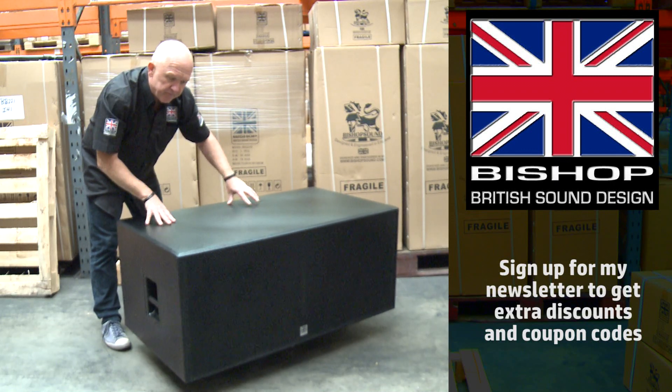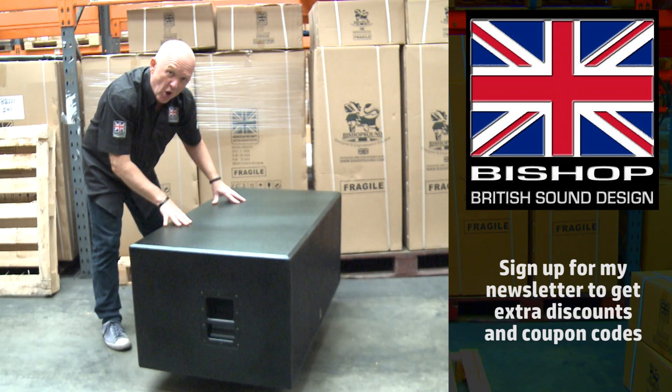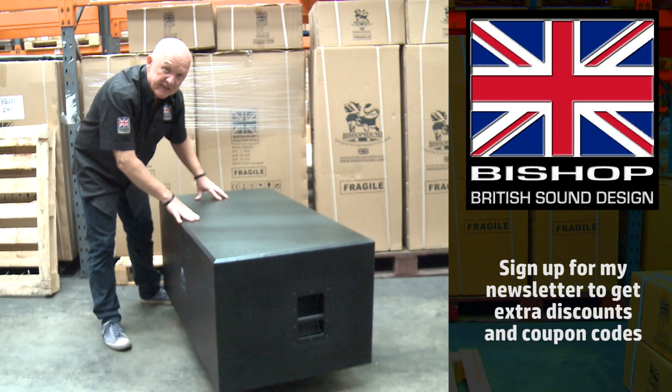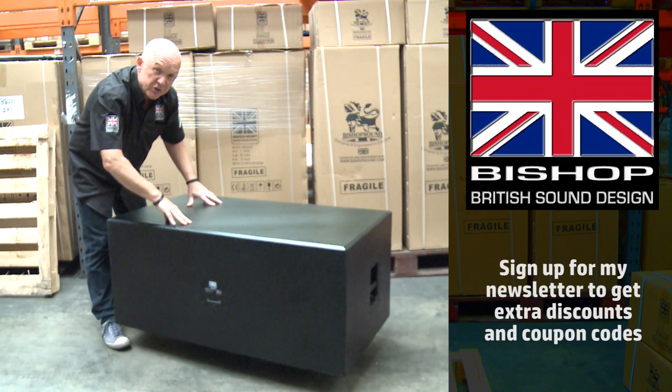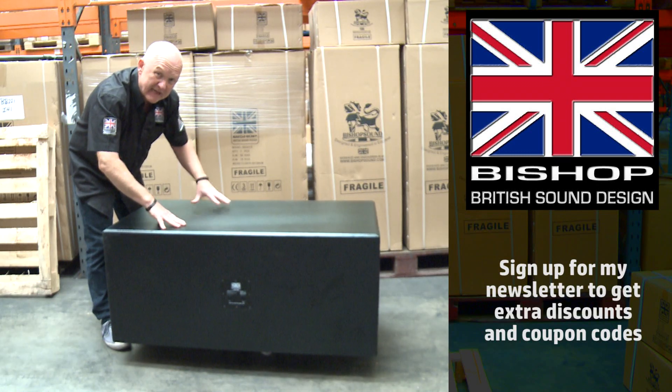Let's just turn around. The paint finish on this speaker is excellent — it's really hard, really durable. It's the sort of paint that's used on wagon beds and underneath lorries.